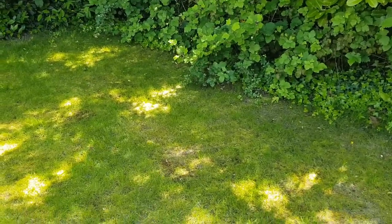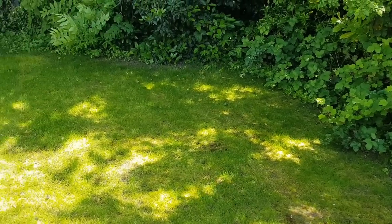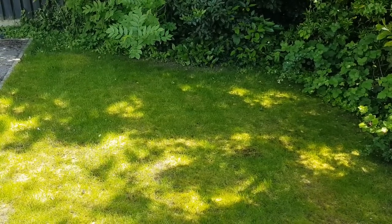It isn't perfect, and this is why we always say try and cover your seeds when you are doing a lawn renovation. Scarify, aerate, overseed, and top dress.